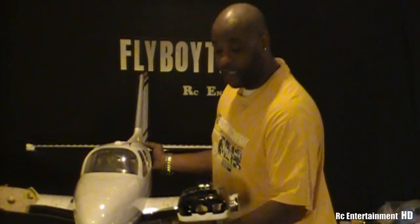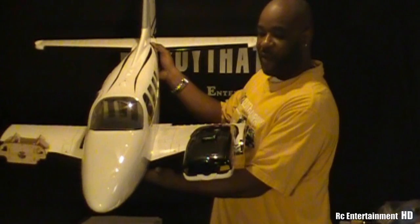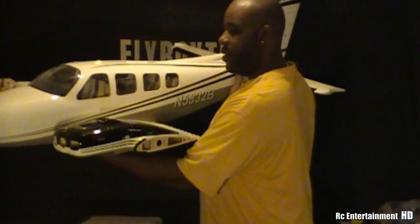With the nacelle on there — I just put the nacelle on there — it's looking so pretty and in scale. That black really brings out the plane. I hope you guys can see the side view here.